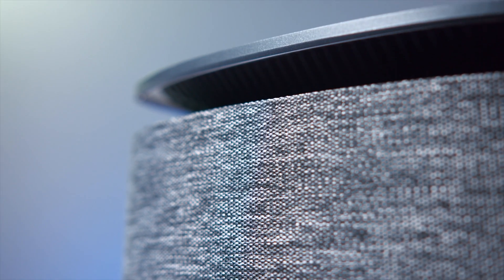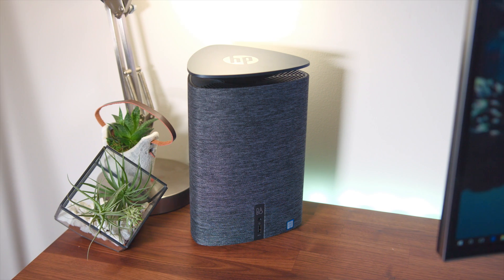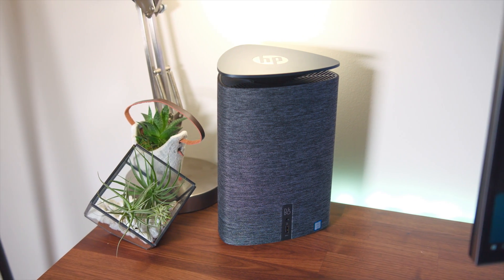One thing I'm really a big fan of is this kind of charcoal woven fabric that is wrapped around it. I love this choice because it's very neutral and modern. You can put this anywhere, whether it's on your desk setup, in an office setting, or even in your living room. And since it is so small, it's just going to look nice and look more like an accessory, not necessarily a PC.